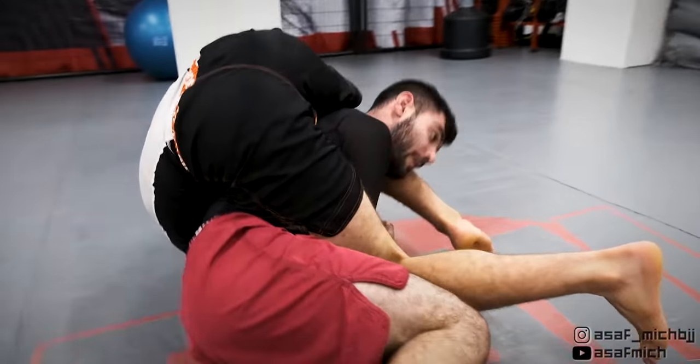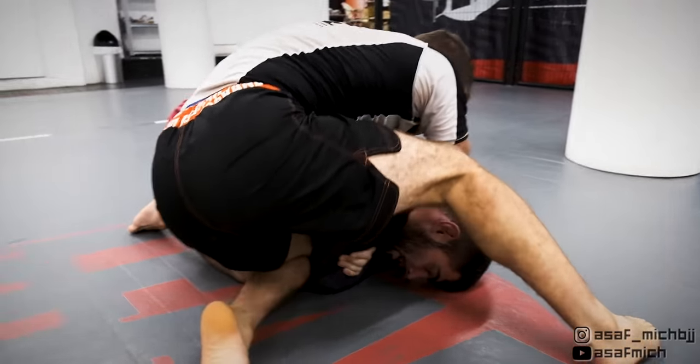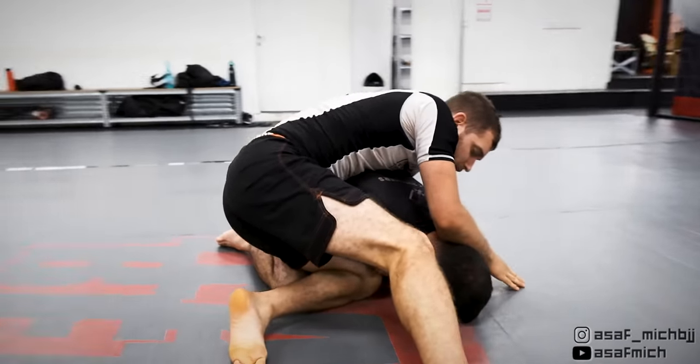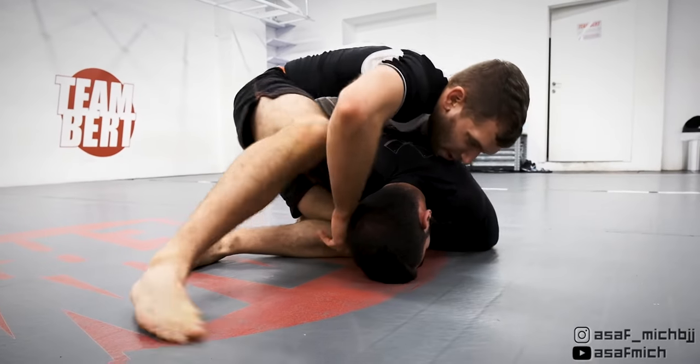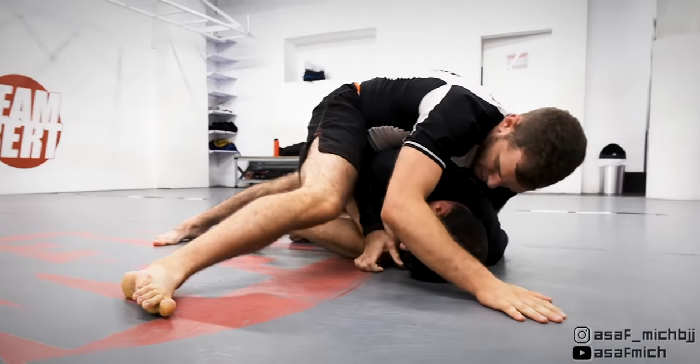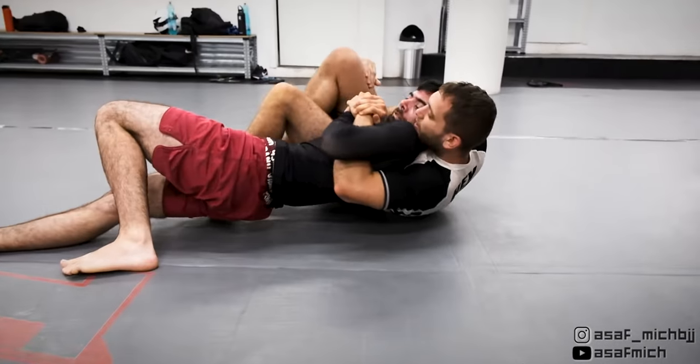I try to go for a triangle but I feel that Tom's elbow is close to his body and I won't be able to get it, so I get back and start working my crucifix game. I separate Tom's elbow from his body and swing my leg to capture Tom's arm and roll into the crucifix.